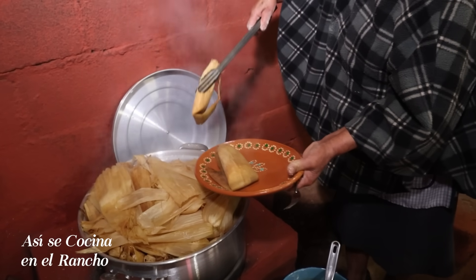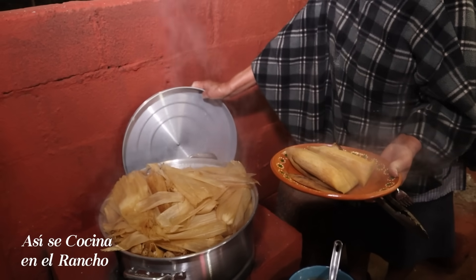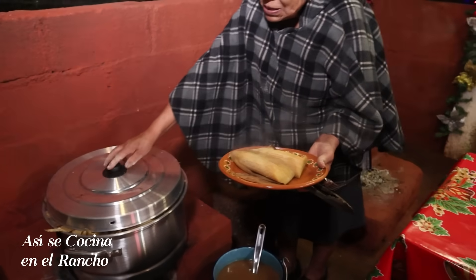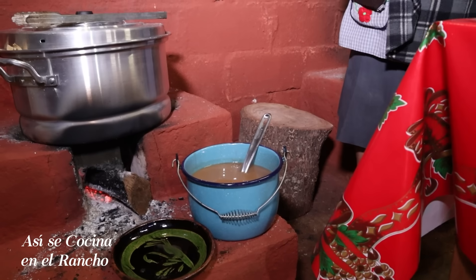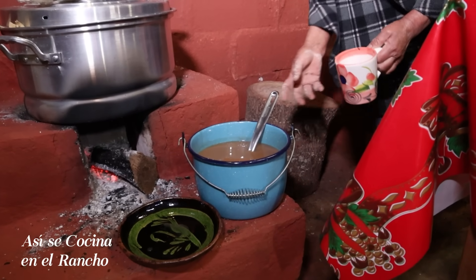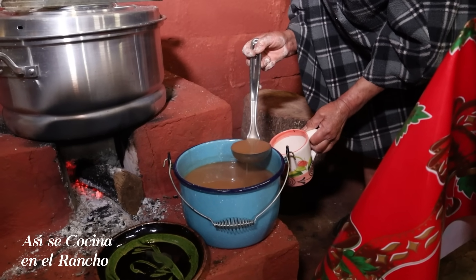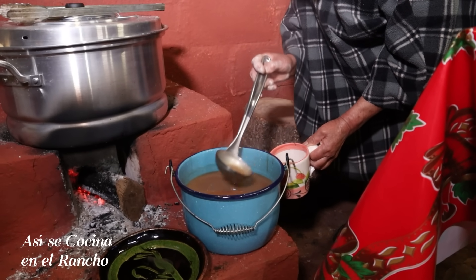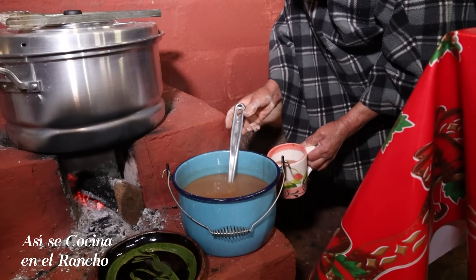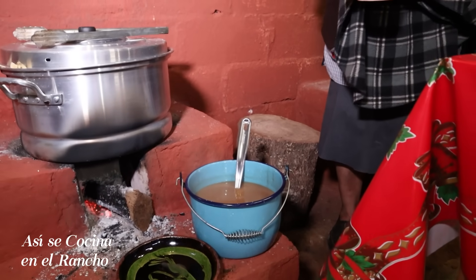Vamos a servirnos dos. Están bien calientitos, bien protegidos. Vamos a servirnos con el atole. Yo no hice atole porque vi que me trajeron atole de tamarindo, entonces dije pues ya no hago. Ya qué bueno que me trajeron. Esa tolita de tamarindo se ve bien bueno y huele bien.